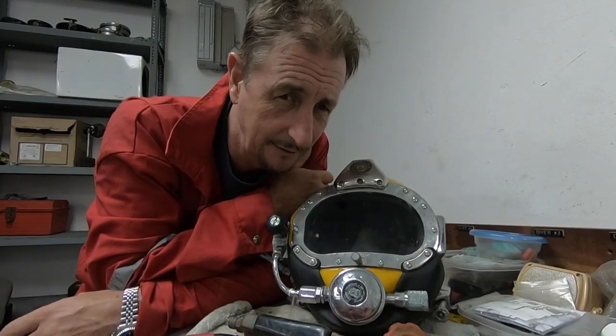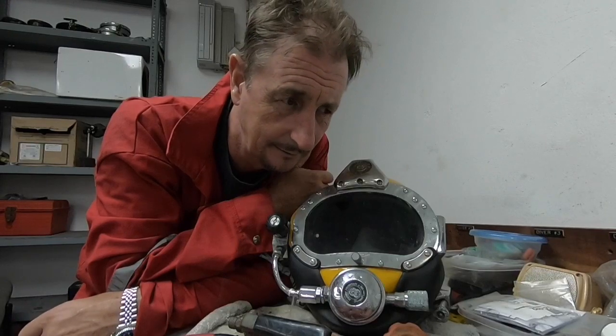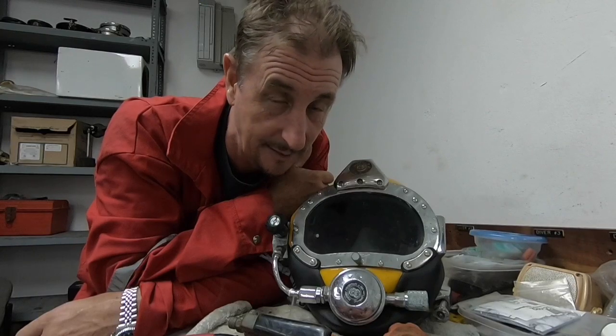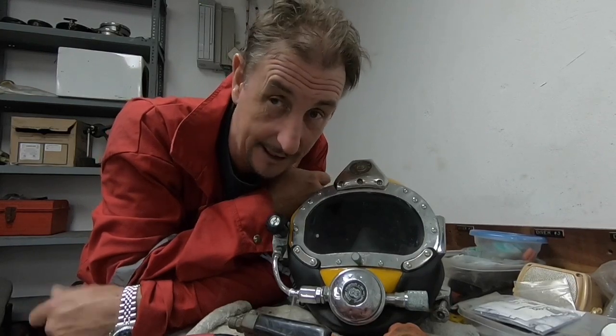For those of you that aren't into the diving, well, we do get to play with power tools — particularly dangerous power tools. So if you like the sound of that, stay tuned.